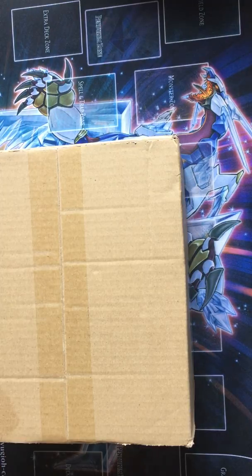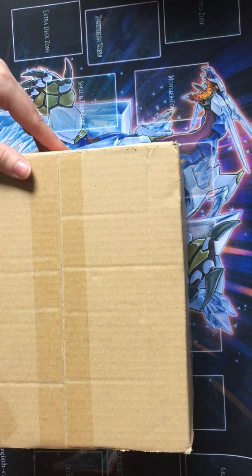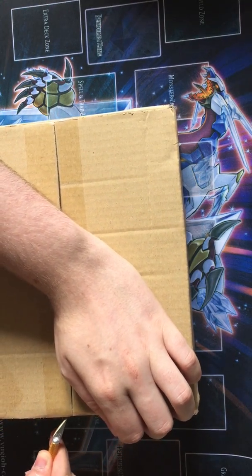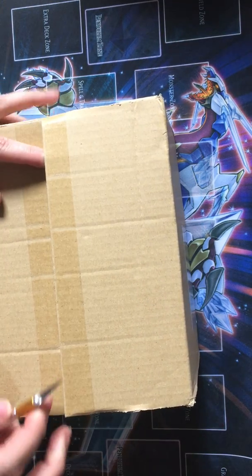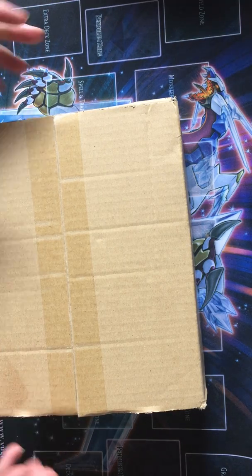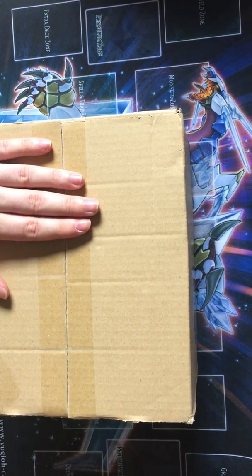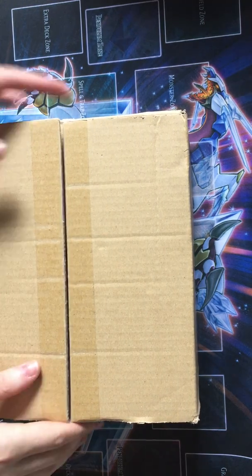We have a package today all the way from Japan. This is actually a hashtag-inspired video. I actually met up with someone at university - he's very lovely - and he suggested I get this box. He was going to send me some cards from the box, so I decided no, I'm going to buy it so that he doesn't have to give me his cards.